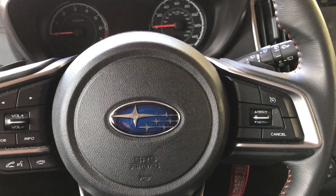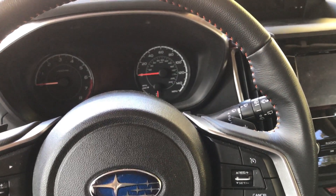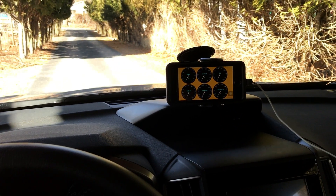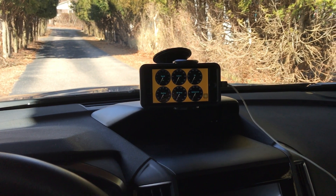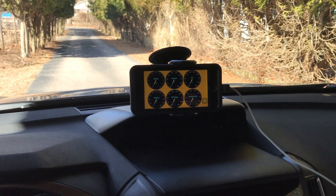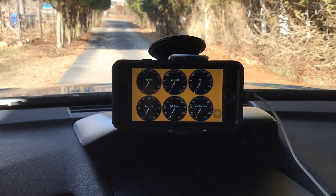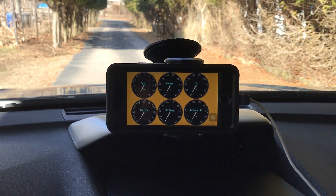I'm back in the car. I have the module plugged into the diagnostic port, which is just above my left foot, and I have my phone set up in the cradle with the app running. It's not being fed data right now, but just to show you really quickly — the colors you can customize. I have both day and night colors set up.